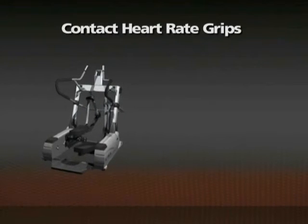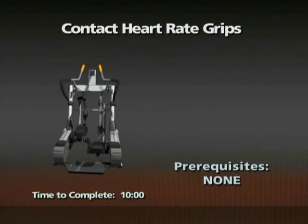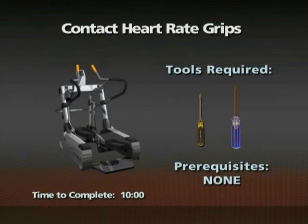Removal of the contact heart rate grip assembly. Time required: 10 minutes. There are no prerequisites for this procedure. A small slotted screwdriver and a number one Phillips screwdriver will be needed for this procedure.